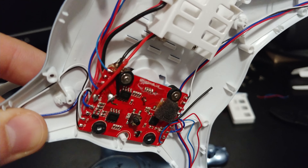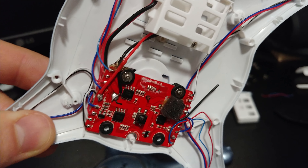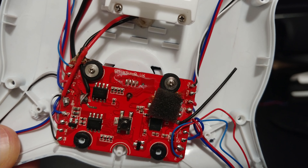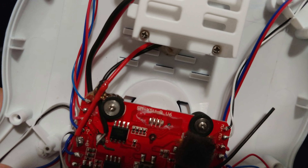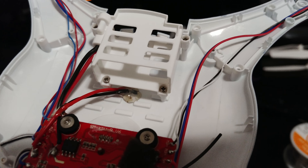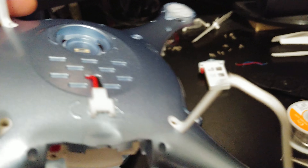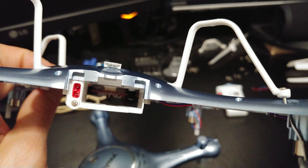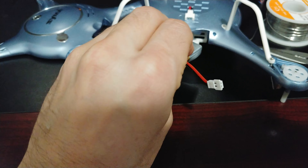We soldered in a cable that you can buy easily on eBay or Amazon — one of these multi-connector cables. We just cut the ends off, borrowed one of the cables, and popped it through that hole. It's very simple: you just follow the main power cable and solder it to the back side of the board — the top side — so red goes to the positive and black goes to the one right next to it.